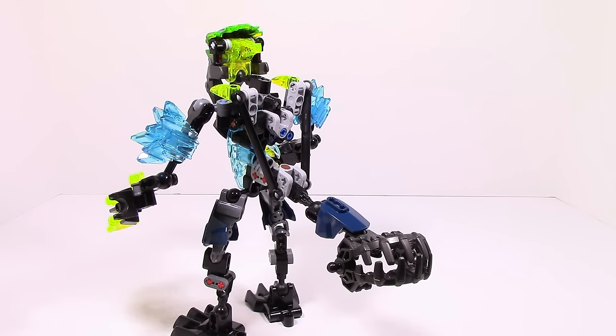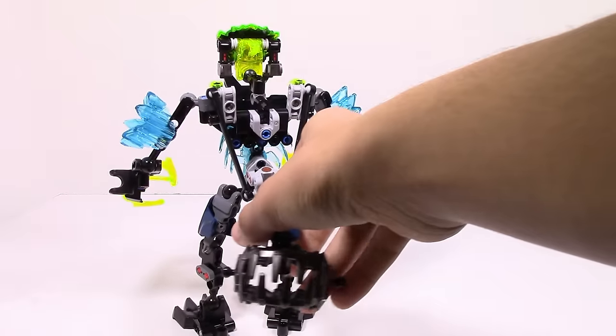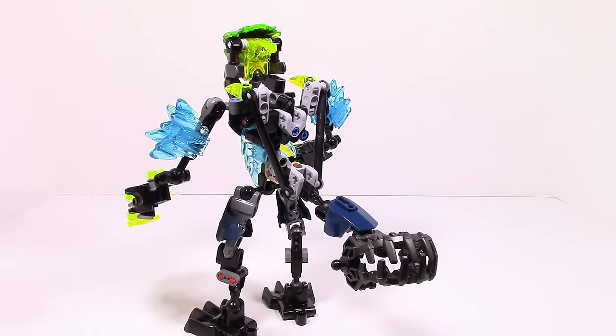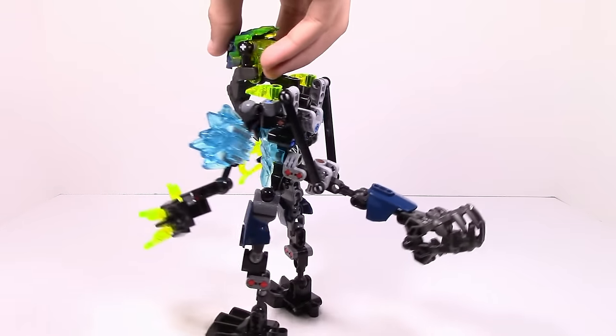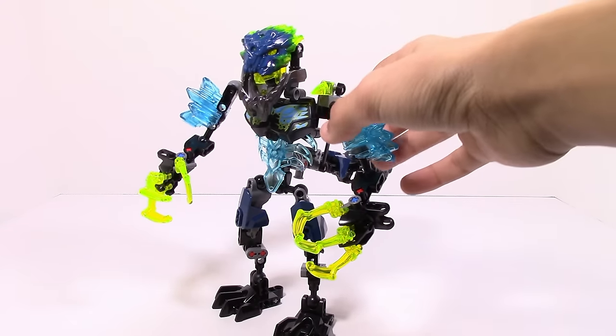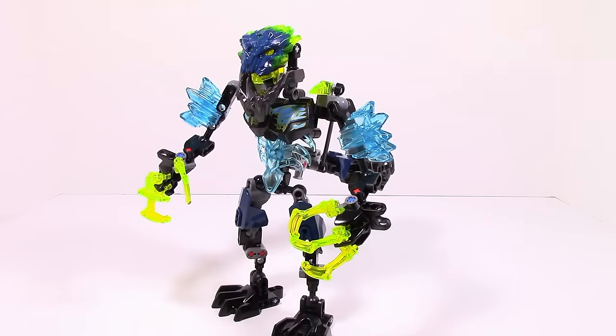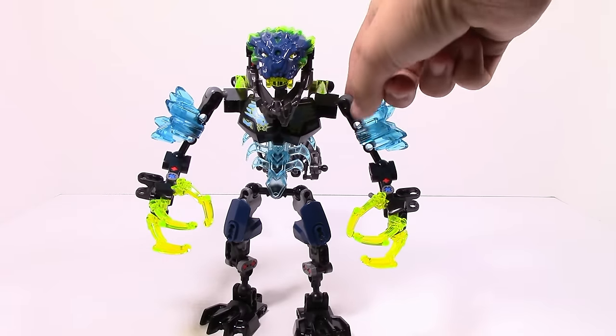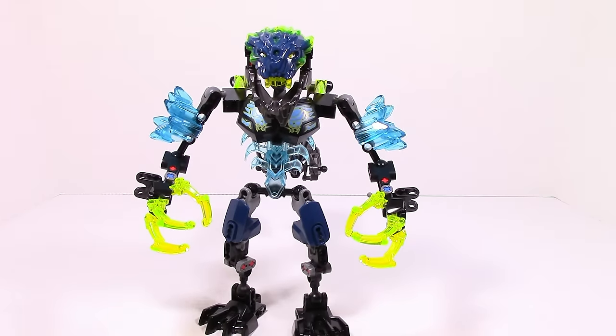My only problem with it is that it does kind of lack in friction a little bit because of the use of these two pieces, so it can be a little bit annoying when trying to pose him. Another thing I'm not a huge fan of — it's just because of the way his arms are attached here on this ball joint. It's kind of annoying because it forces his arms to always be angled a little bit, and I don't really like that. I wish it was just on a different ball joint.